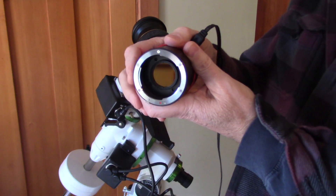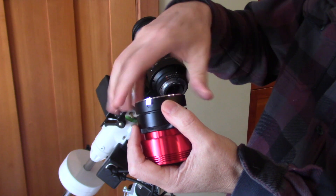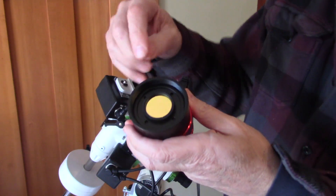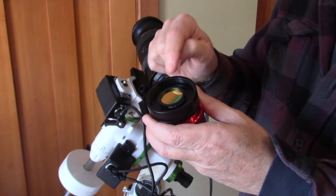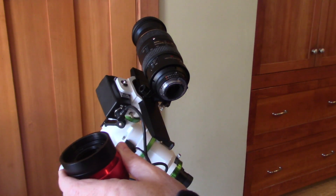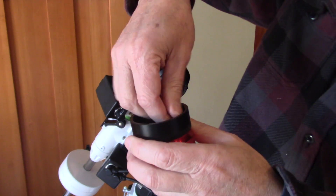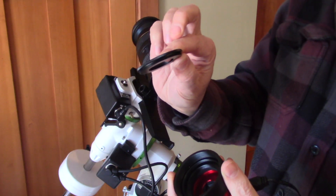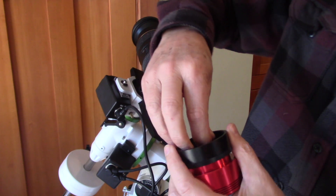Now in order to do your filters, you can see I've got the filter in there, then this adapter unscrews right here. And now you can do either a two-inch filter or a one-and-a-quarter-inch filter. The adapter comes ready to go for two-inch. So in order to get a one-and-a-quarter-inch filter in here, you need to buy this particular adapter — it's really inexpensive. This adapter is a two-inch to one-and-a-quarter-inch adapter and these threads go right in here in the place of the two-inch.